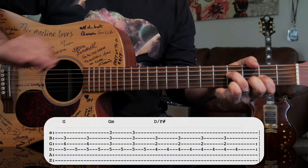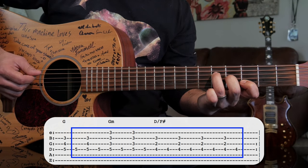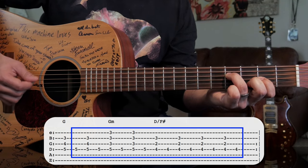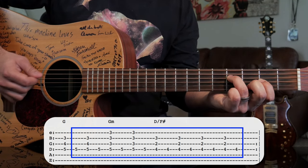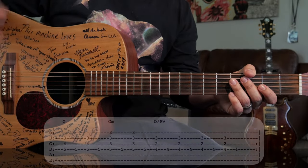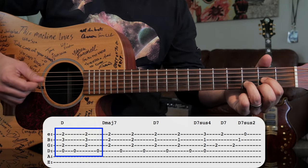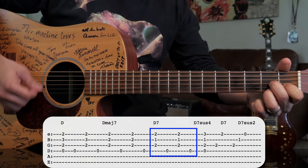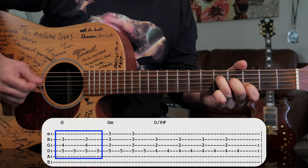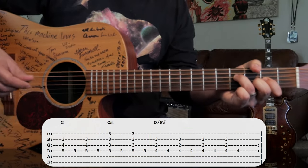That pattern stays the same the whole way through: bass note, strum, bass note, strum, bass note, strum, bass note, strum. Let's put that whole part together, which is essentially the intro and the verse. One more time.